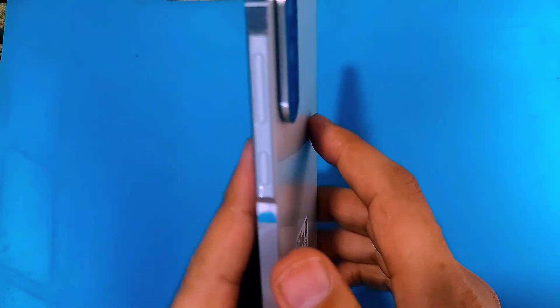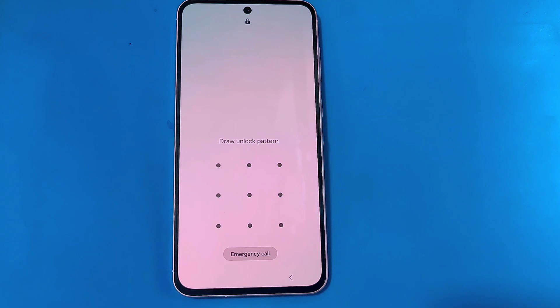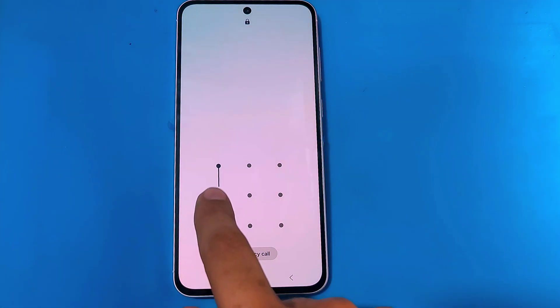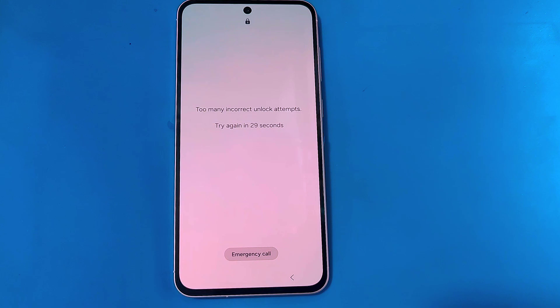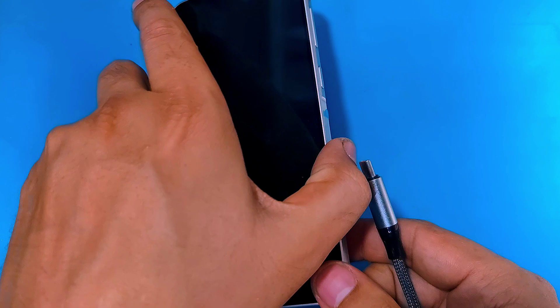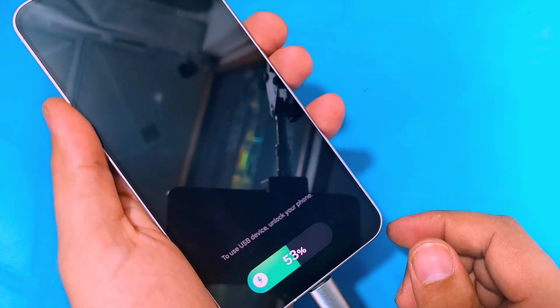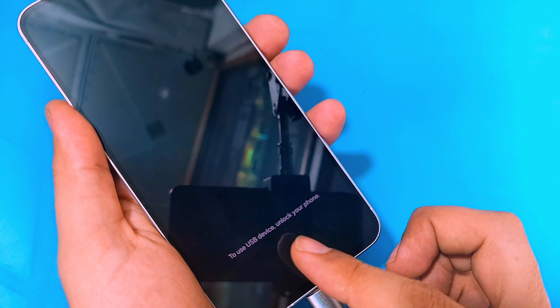Hello guys, in today's video we have the Samsung A56 5G. I'm going to be showing you how you can perform a hard reset on your Samsung Galaxy A56 in case you have forgotten your pattern or password. For that, first you have to connect your phone to the PC. Now we have to force restart this phone to take it into recovery mode.